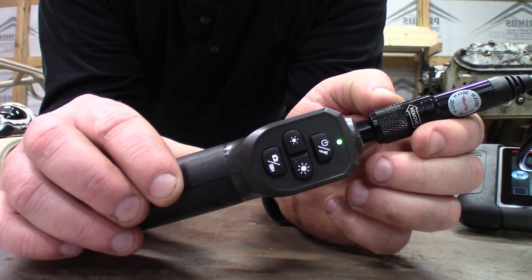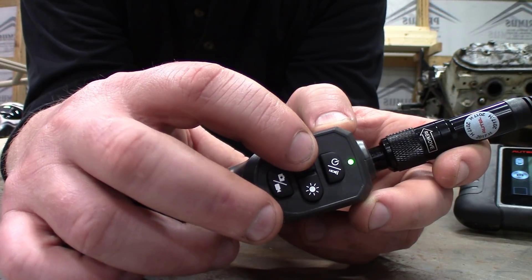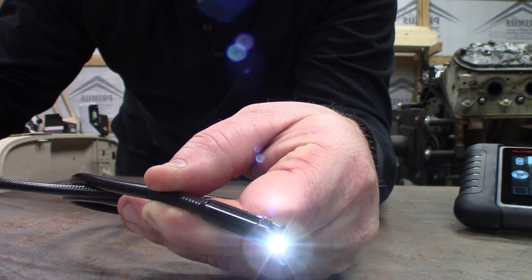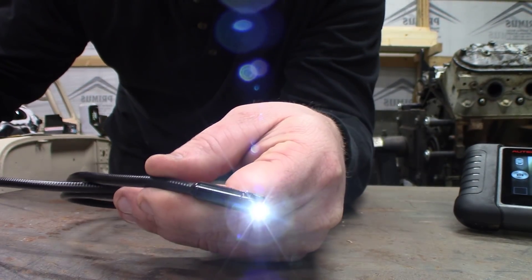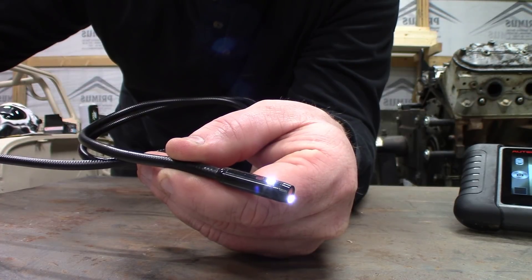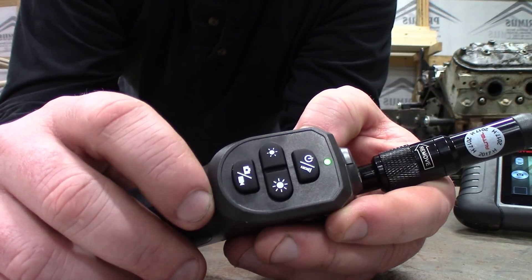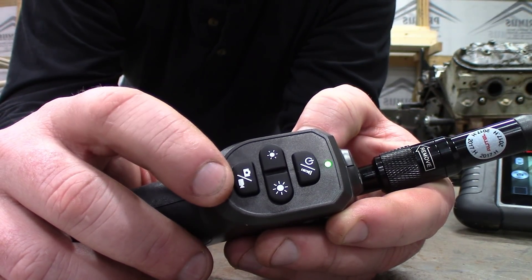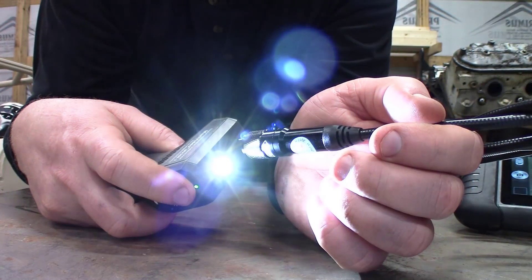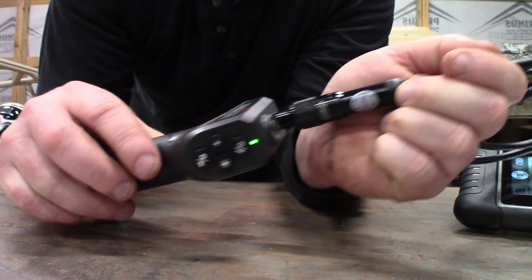Now let's talk about the wireless camera controls. You have the power on/off button, plus bright and dim buttons to change the LED brightness on both the forward-facing camera and the 90-degree camera, so you can adjust lighting for whatever you're inspecting. You also have the ability to switch between video and photo mode right on the remote, and there's a flashlight button — the remote has a flashlight built into it as well. Autel really thought of everything.